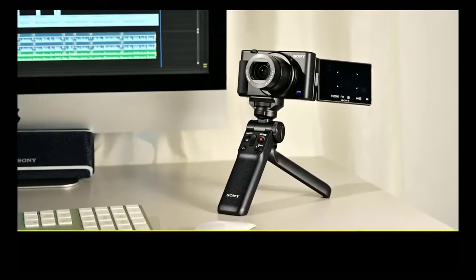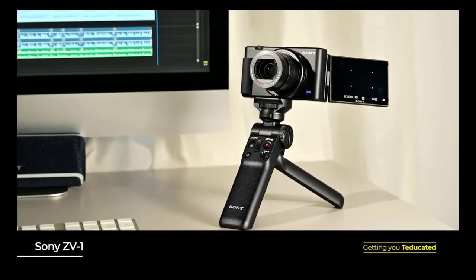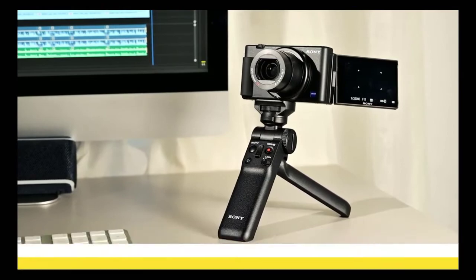Getting straight into it. The exciting thing about the ZV-1 is that it is set up for vlogging right out of the box. We are all spending a lot more time online these days and creating content for all sorts of purposes, from work to pleasure or just something to do. So Sony's really bringing this to market at the right time to meet a lot of our needs and help us up our game.